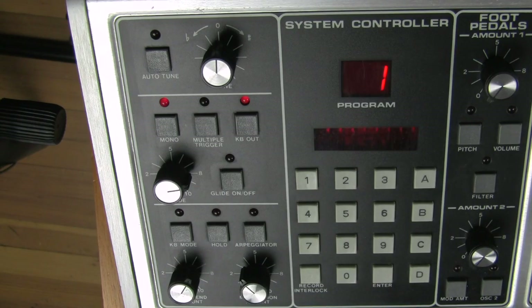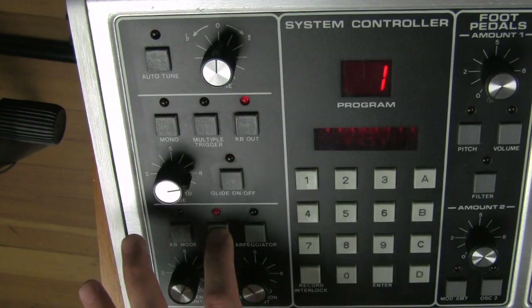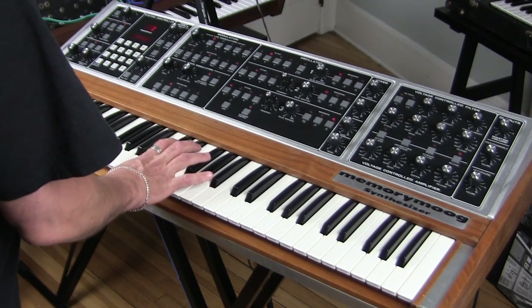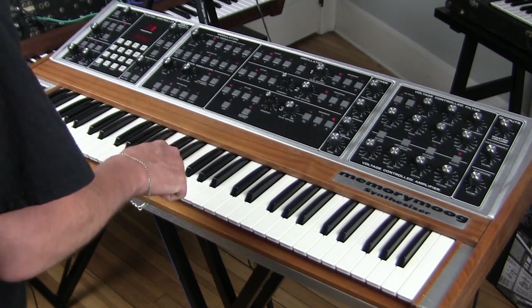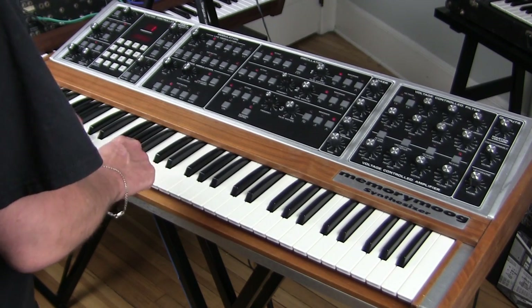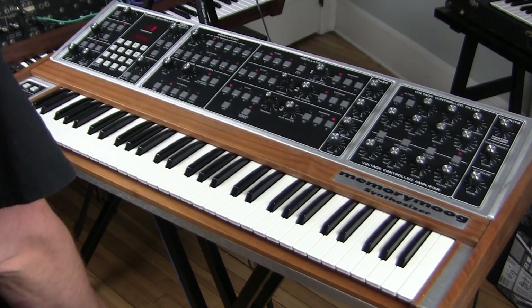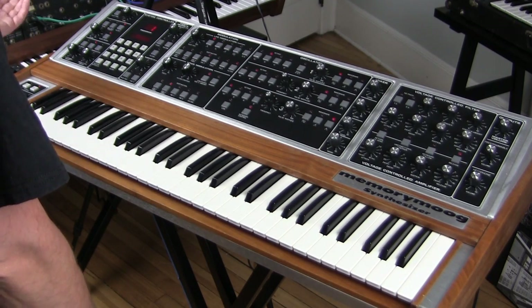Hold is an interesting function. You play up to a 6-note chord — let's do a C major 7 — and then every note you play after that will transpose that entire chord to the note you play. You can do a lot of cool things with that.